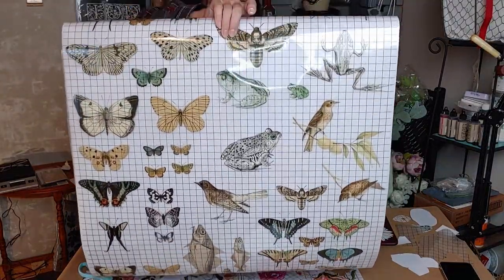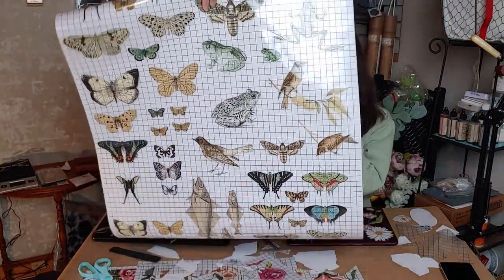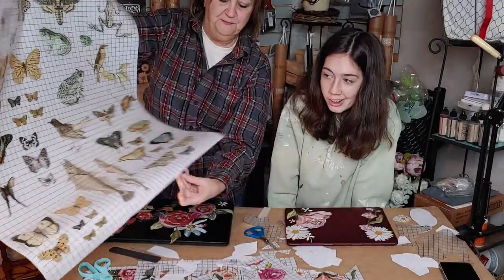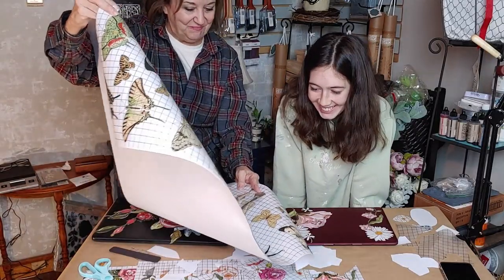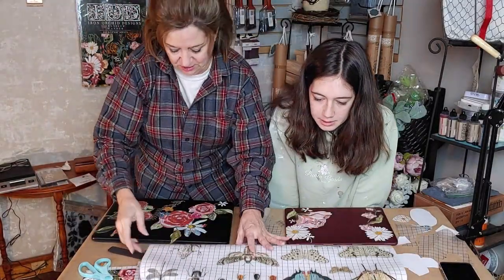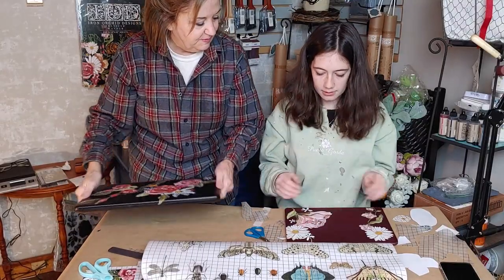There are bugs, a little frog, and a fish too. Let's just show them how this is going to look just as is, with both of ours side by side.